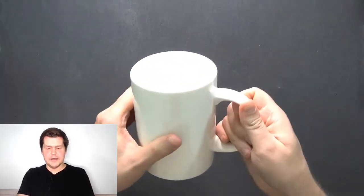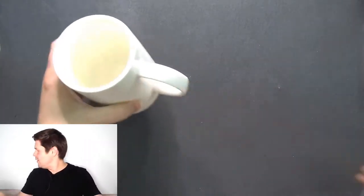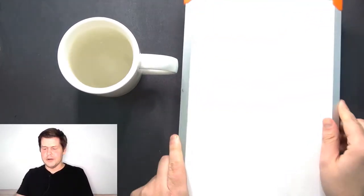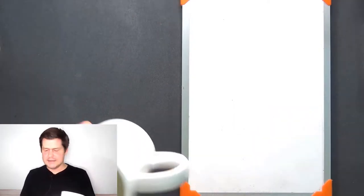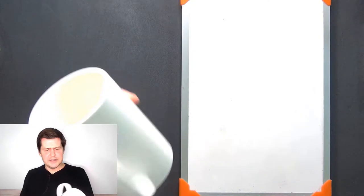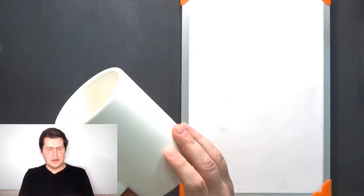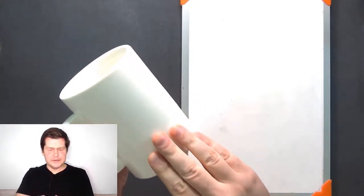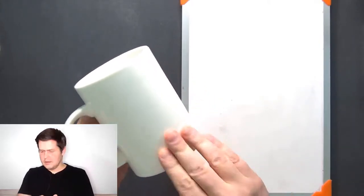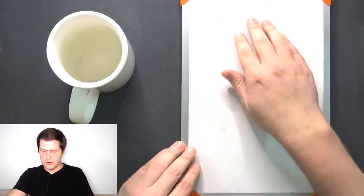Let's look at the mug. First of all, this mug is white — it is white, just like this whiteboard. This whiteboard is white, so this mug is white and this whiteboard are both white. The mug feels smooth, very smooth, just like this whiteboard is smooth.